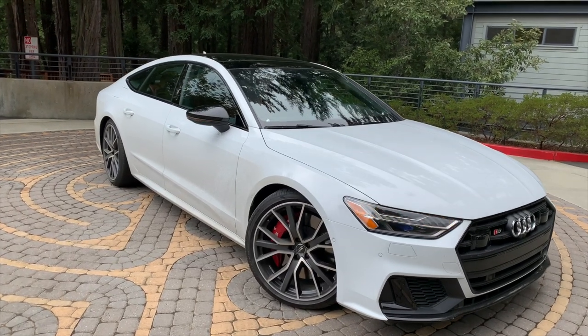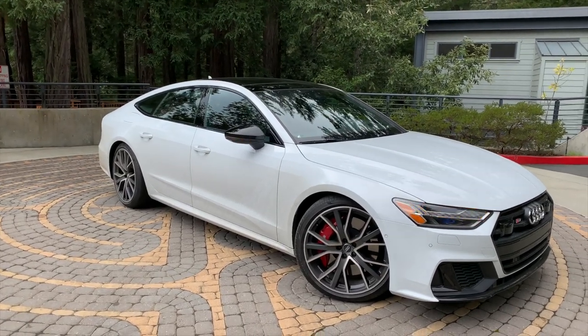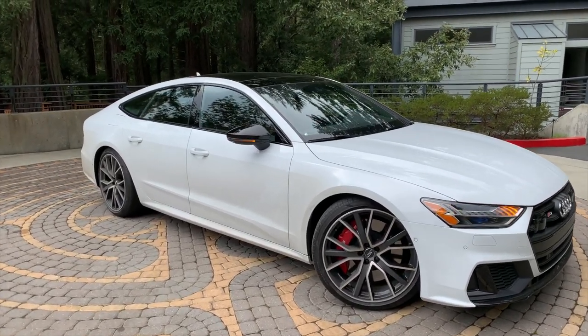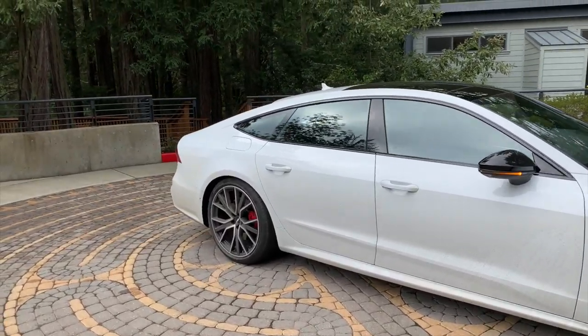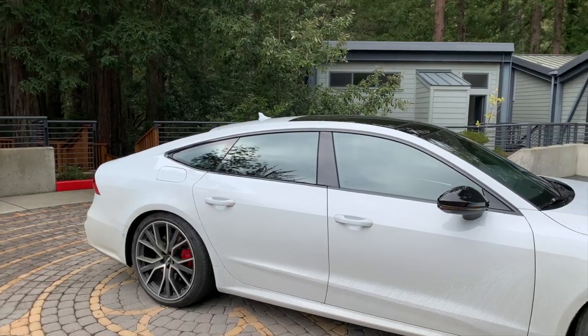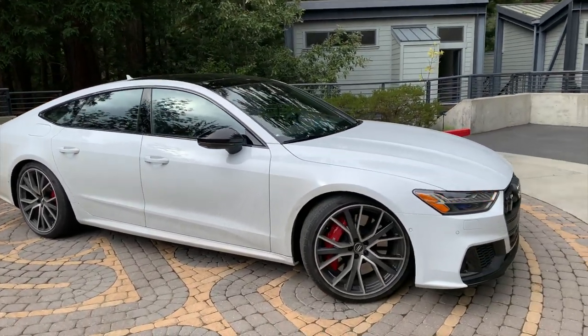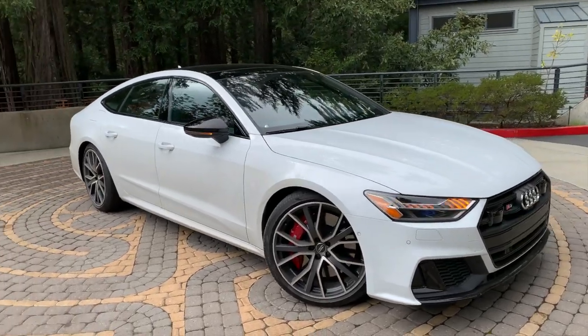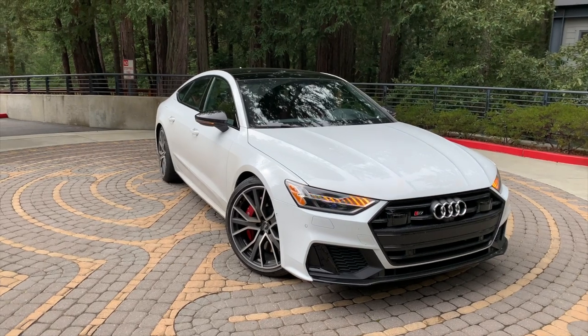There are some big similarities between the S6 and the S7. The S7, as we know, is the four-door coupe, quote-unquote. And if you're asking me, it looks better than the S6, which is sort of more pedestrian looking. This is the S car — you have the A7 as the base, this is the middle of the range, and there will be an RS7, which we know a lot about, and will be on the road soon enough.